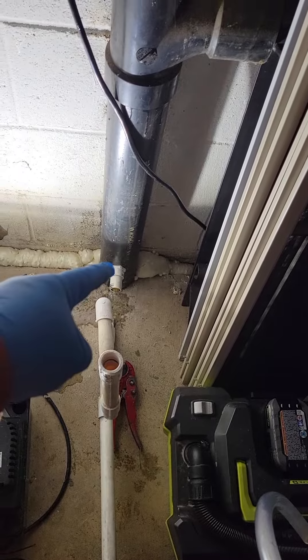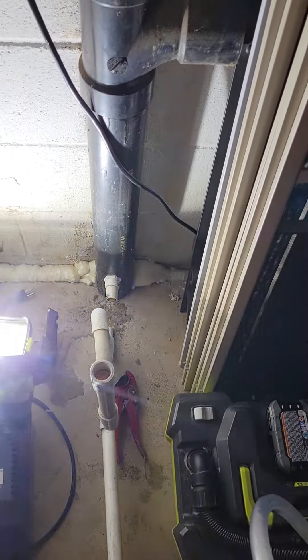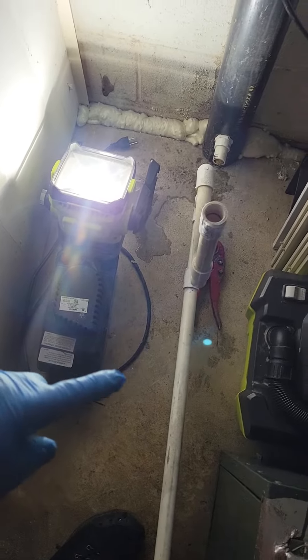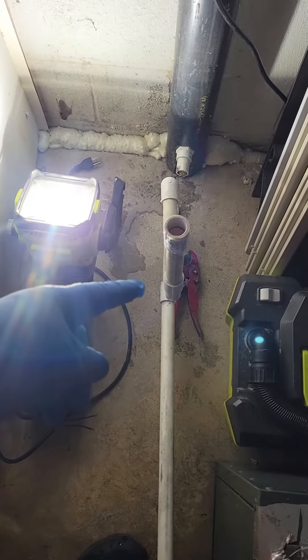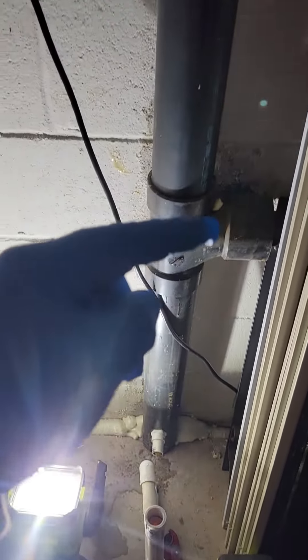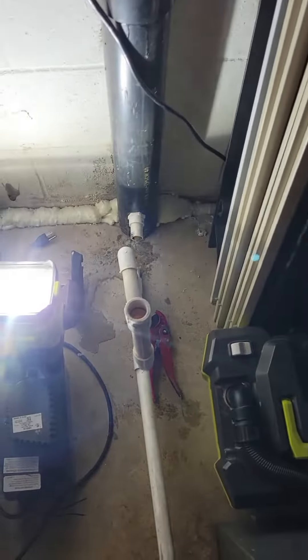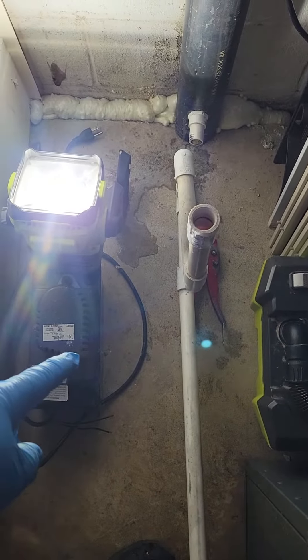So what we're going to have to do is patch that connection, remove it, get a condensate pump, dump the condensate into the pump, pump it up, and pump it into an indirect drain. That's it.